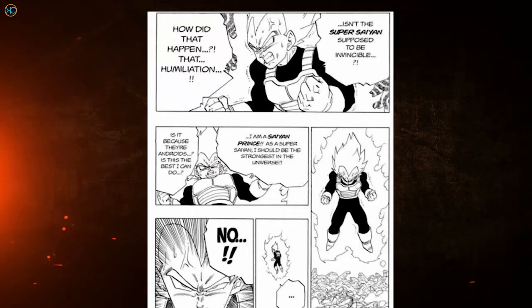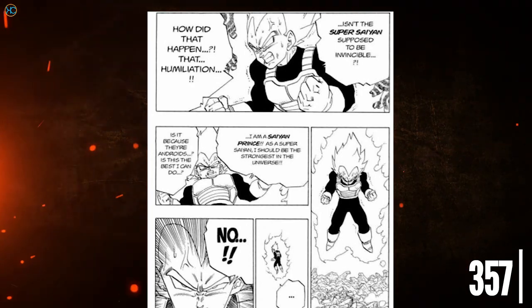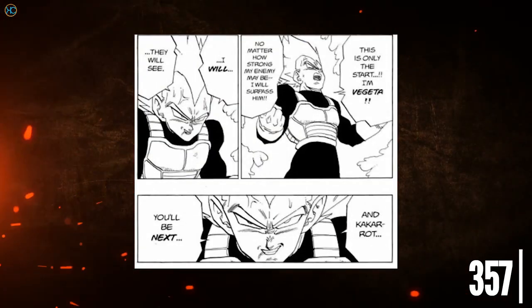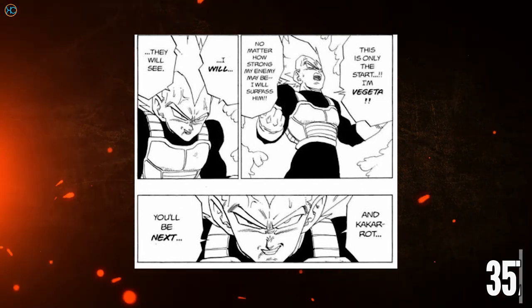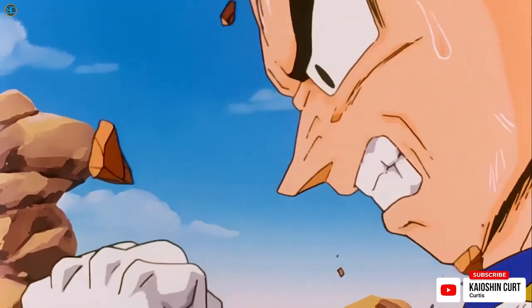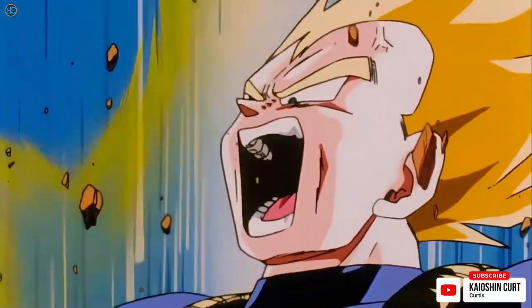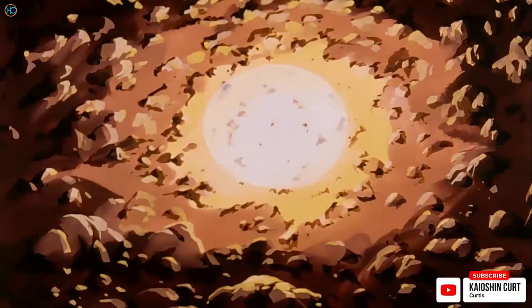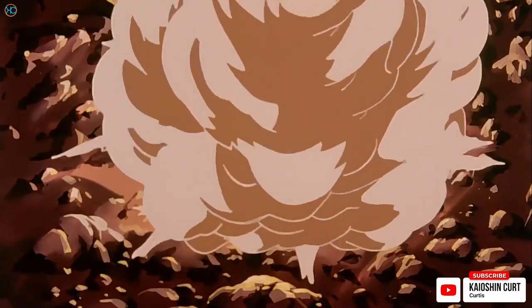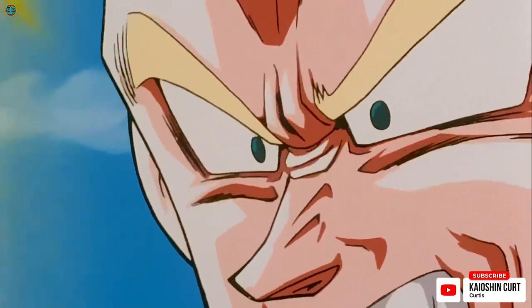But how did these transformations come about? They came because the Super Saiyan Grade 1 form was inadequate to beat the Androids, and then later Cell once he appeared. In manga chapter 357, after being nearly killed by Android 18, Vegeta vowed to surpass the Androids and Goku. He had intense rage at the Androids for decimating his pride, and at himself for not being strong enough. Conceptually speaking, this intense rage could have caused Vegeta to achieve Super Saiyan 2, but we will delve into that in the Super Saiyan 2 analysis video.